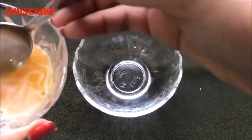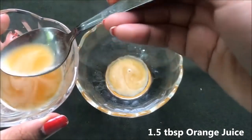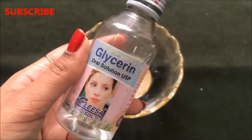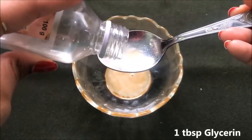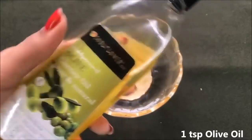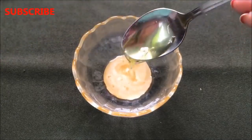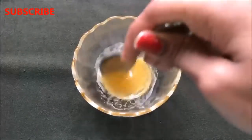Now let's prepare the 100% effective orange, or vitamin C, cream. To prepare that, you firstly have to take 1.5 tbsp fresh orange juice in a clean bowl. After that, we are going to need glycerin — just add 1 tbsp glycerin in it. After the glycerin, you are going to need olive oil and you just have to add 1 tsp olive oil in it.